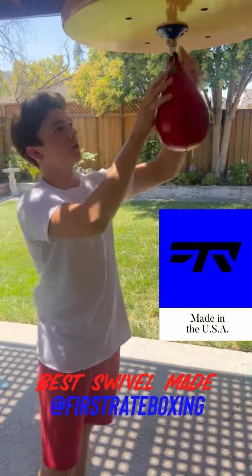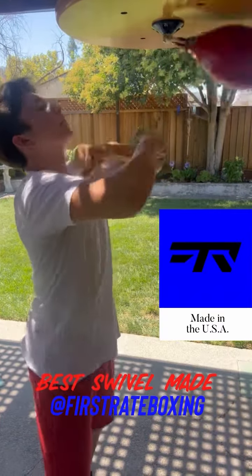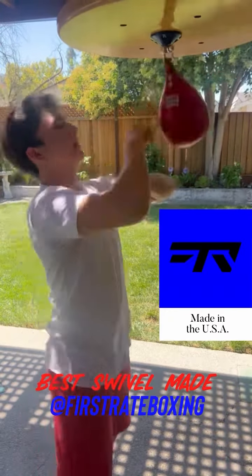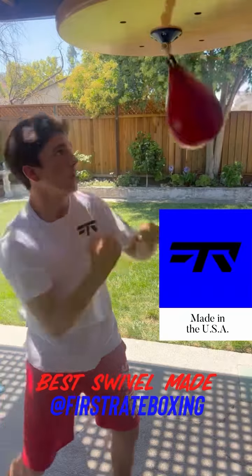You can do your flow or, as I do, combos. You can chop it.